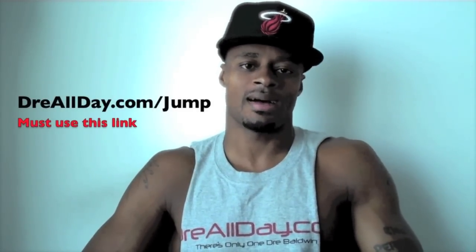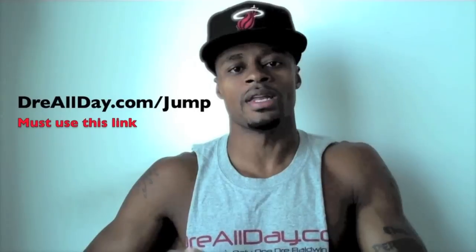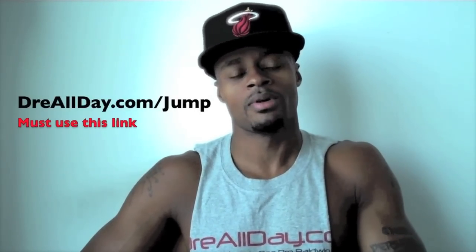Guaranteed 10 inches to your vertical — not a maybe, 10 inches guaranteed. Go to dreallday.com/jump, get the Jump Manual. When you get it, I'm gonna give you five free hoop handbooks or a free DVD. All you gotta do is email me the receipt.